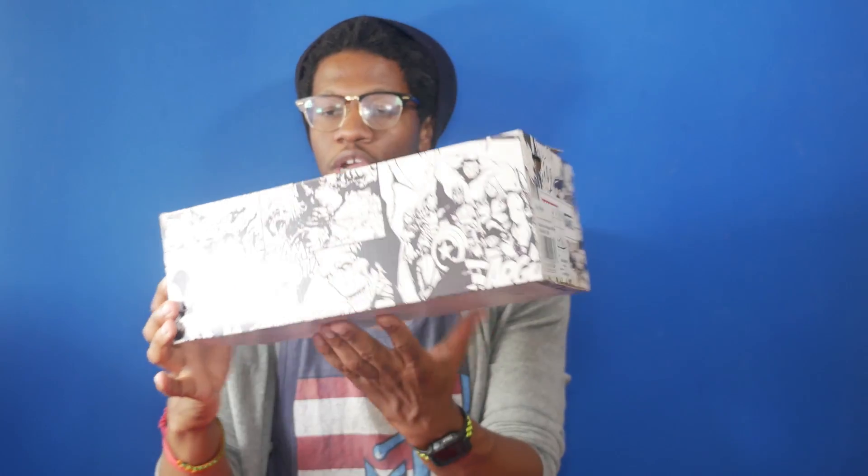First, let's take a look at the box. The box is a smaller box than the other Vans collaborations because this is an Old School box, so it needs to be a little bit smaller. It's got various comic book graphics with different Marvel characters on it, and the color code is just multicolored.